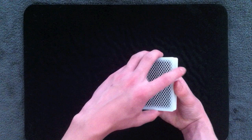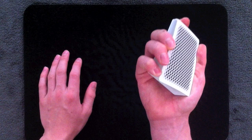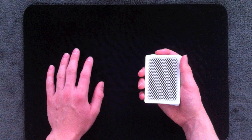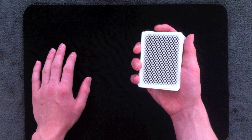Now on to the actual mechanics. The first thing you want to do is bevel the deck in the direction going away from your thumb on the hand that's holding the deck. This is exaggerated, but it's just so you can get the idea that there's a slanted edge where your thumb is and where your pinky is. That slanted edge is going to make it a lot easier for you to Pinkie Count cards individually.